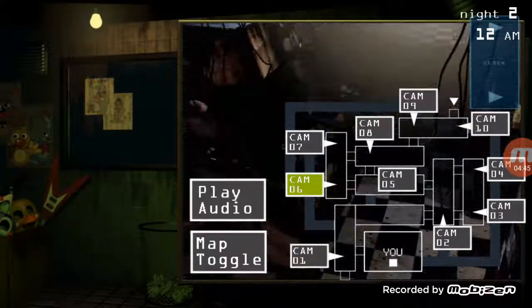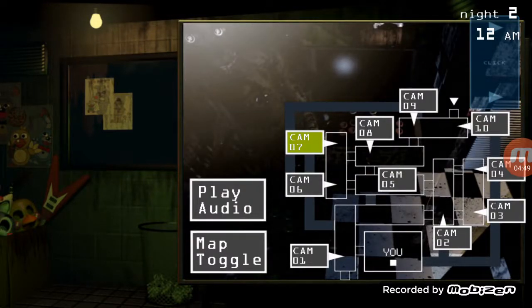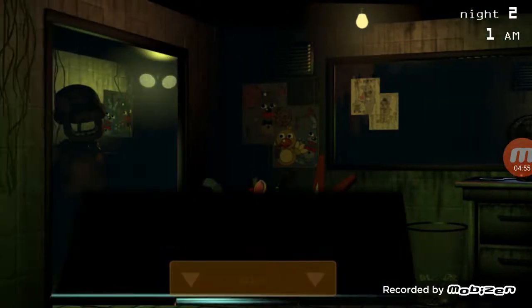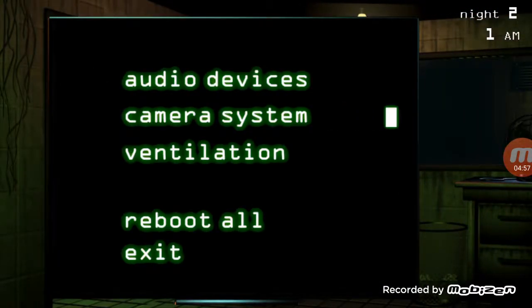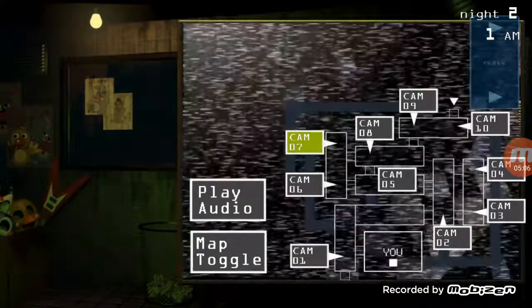Welcome to your new career as a performer slash entertainer for Freddy Fazbear's Pizza. These tapes will provide you with most needed information on how to handle, climb into, and climb out of the mascot costume. Right now we have two specially designed suits that double as both animatronic and suit. Please pay close attention while learning how to operate these suits.